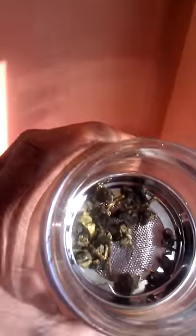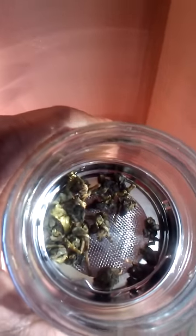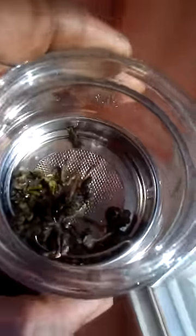This tea is called Oolong — China Oolong tea. Sometimes you get that when you go to the Chinese restaurant and you're waiting for your food. Notice it's dry, tightly curled green tea leaves.